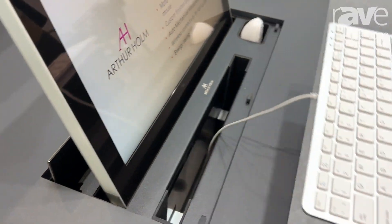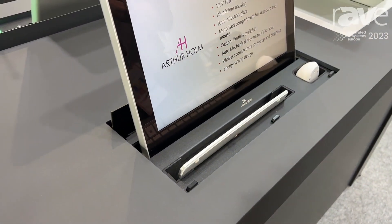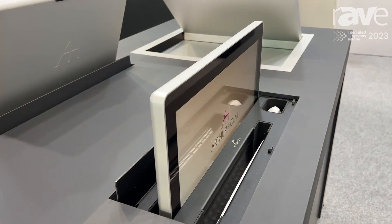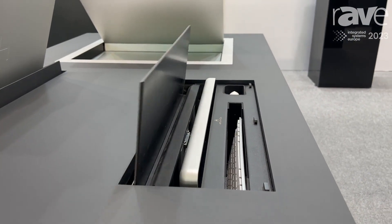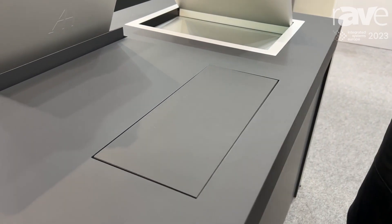The user has to manually extract and place back the keyboard and the mouse, and we can retract the entire system — screen, keyboard, and mouse — inside the table. As mentioned, this part is veneered so we don't see any kind of different material on top of the table.